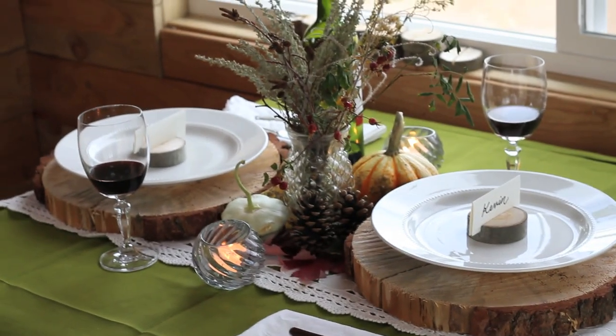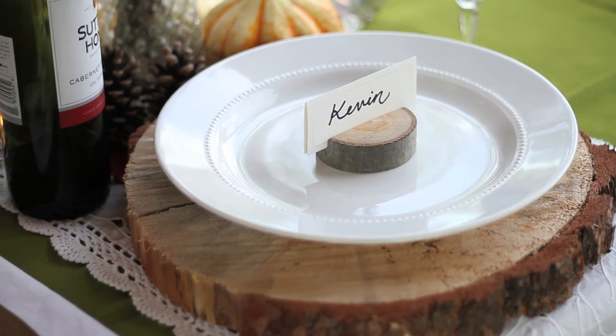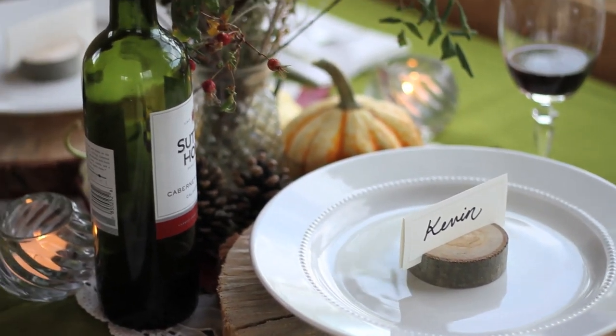In this video I'm going to show you how to decorate a festive fall table using natural materials, which depending on where you live you may be able to find in your own backyard.